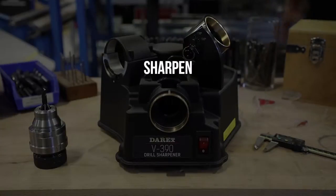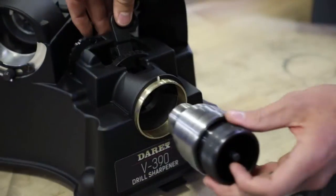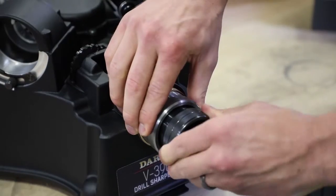Align, sharpen, split. In just three steps you can take your drill from dull to like new.